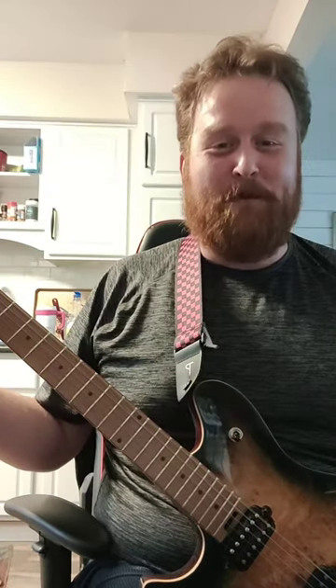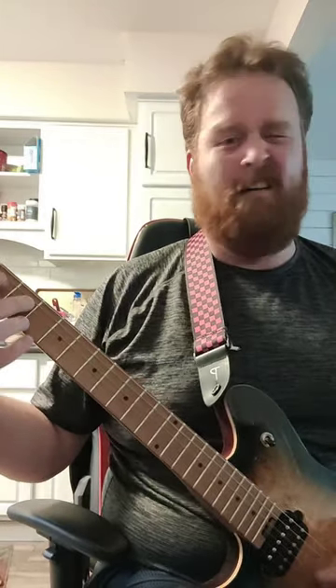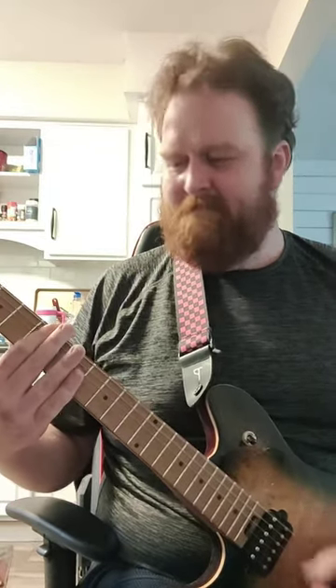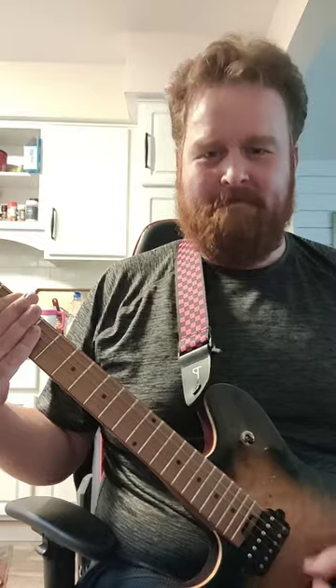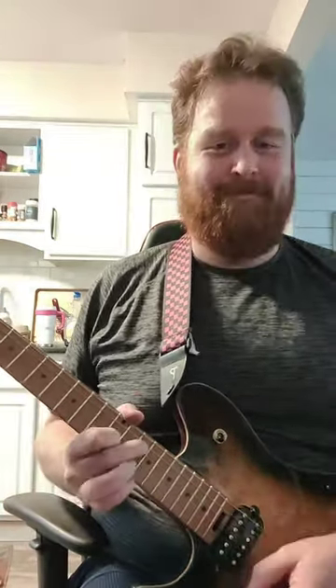Holy shit, it works! Three dollars! Three dollars! What more can I say? Three dollars! We got a good idea? Yeah, thank you.